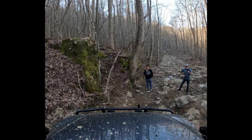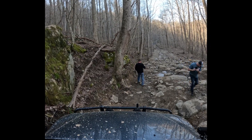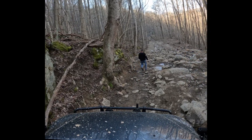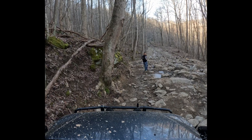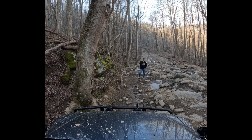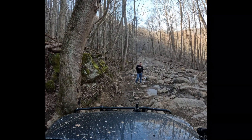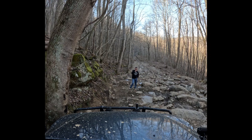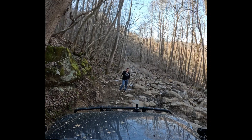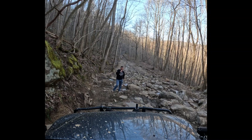We're on the tree, coming down. We're on the tree. Only at eight feet.